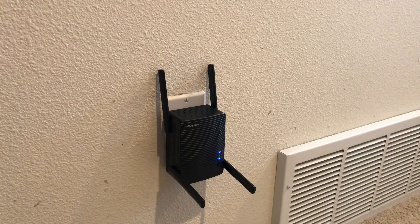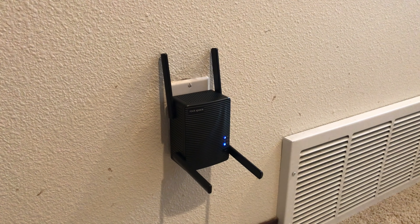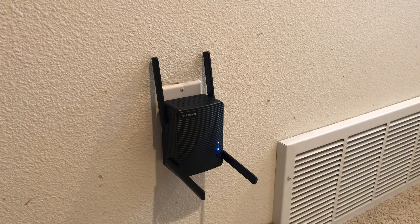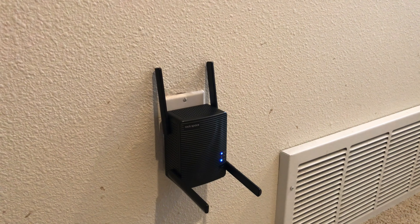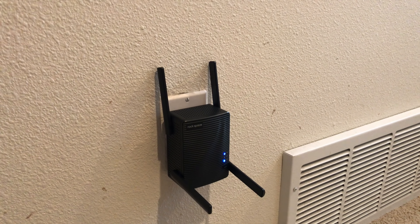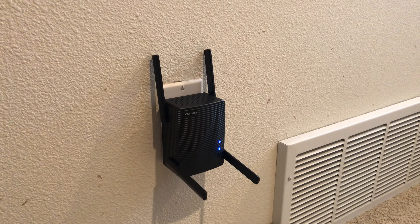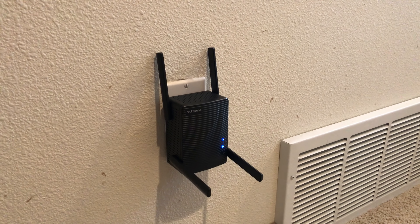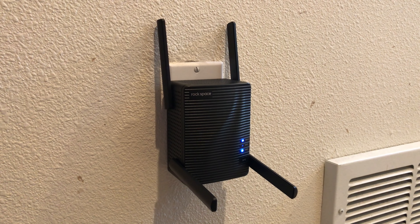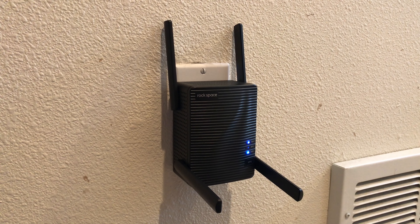The purpose of a Wi-Fi extender is not necessarily to speed up internet — the whole purpose is to extend the Wi-Fi signal. Consider the speed test just for curiosity. What I do know is that I went from one bar of Wi-Fi to full strength. Now I can use Wi-Fi anywhere in the house, and possibly even in my backyard. If you're suffering from a weak Wi-Fi signal and looking to improve it, definitely give the Rockspace AC2100 Dual Band Wi-Fi Range Extender a look.